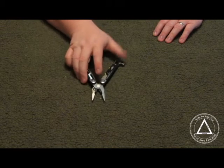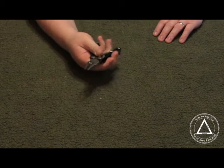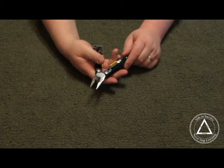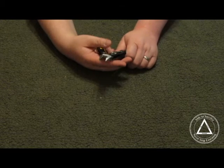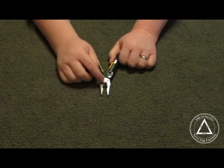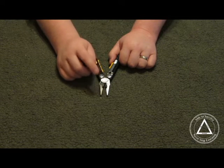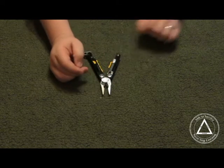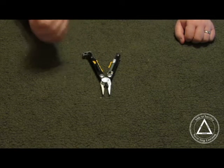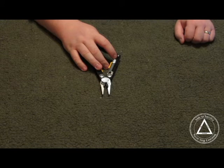First of all, as with most Leathermans, it has the needle nose pliers and regular pliers. It also has the wire cutters, and it has listed hard wire cutters as separate. The thing about the hard wire cutters — they are 154 CM and replaceable, which is very nice. I do like that.